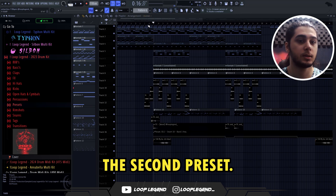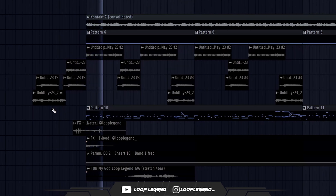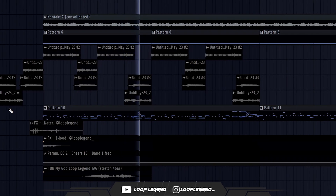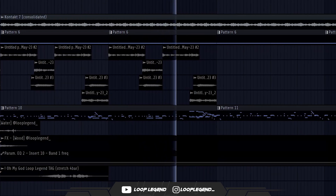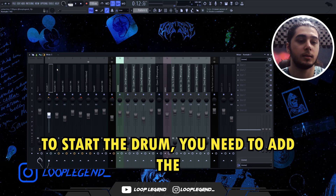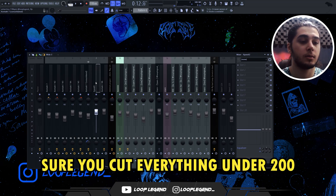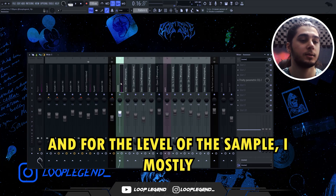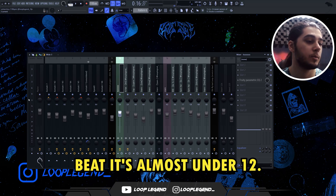First we have this beat where I use the second preset. When you want to start the drum, you need to add the default soft clipper on your master. Then add the low cut on your sample — make sure you cut everything under 200 Hz, because we don't want our 808 to clash with the low frequency of the sample. For the level of the sample, I mostly keep that under -12 or -18, and in this beat it's almost -12.